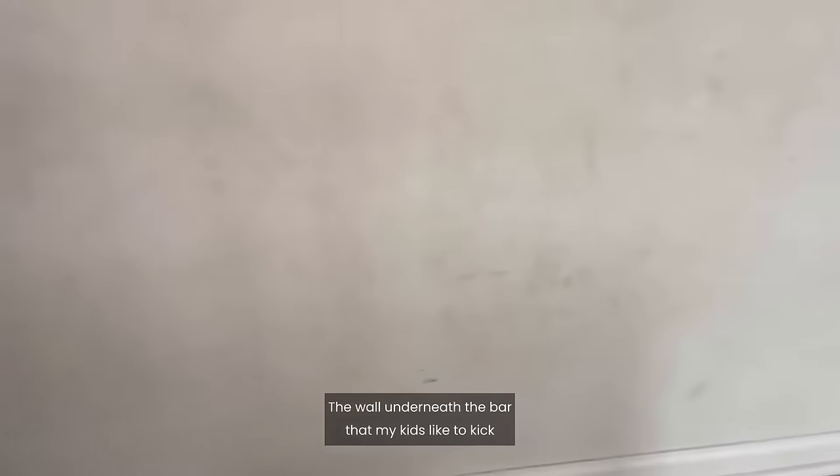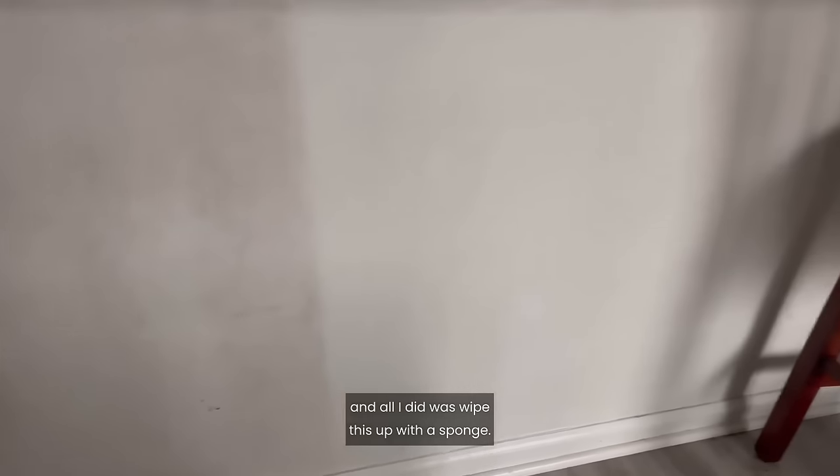The wall underneath the bar that my kids like to kick all the time really impressed me. I usually have to scrub this with bleach and all I did was wipe it up with a sponge. Look at the difference.